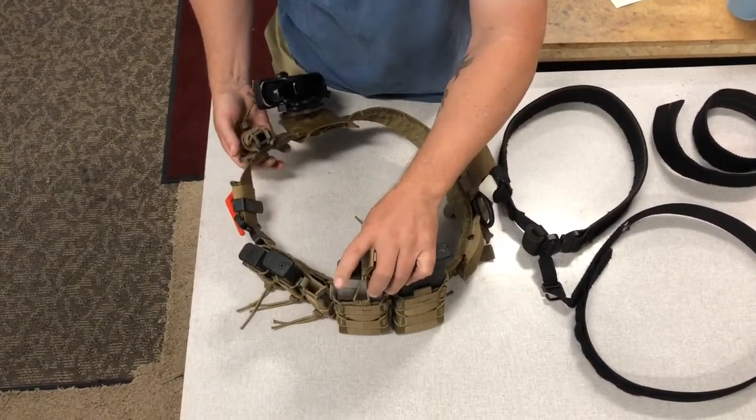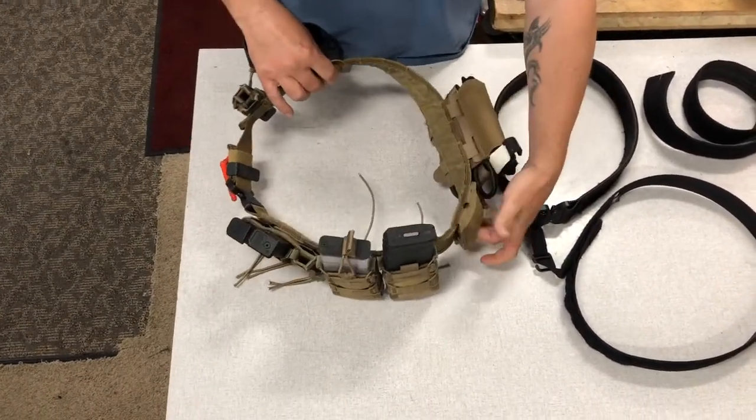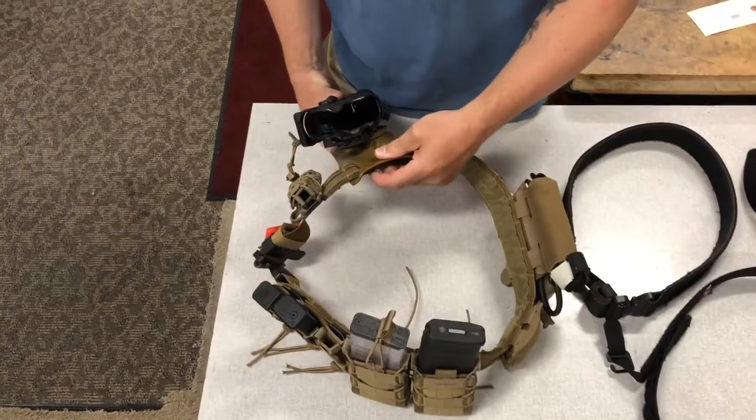This one's been set up already — this one's Rob's. As you can see, it's running HSGI Tacos, a Blue Forest Gear dump pouch, a Blue Forest Gear IFAC and tourniquet carrier, and a G-code belt carrier.